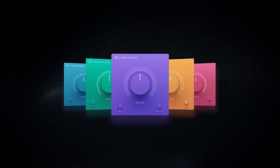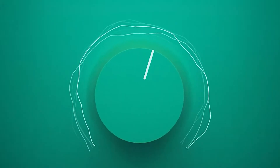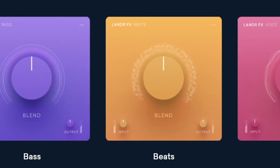Today we're checking out the Lander Effects Suite. It includes five plugins for mixing: acoustic, electric, bass, beats, and voice. I'll demonstrate these in real-life scenarios where you would use each plugin for its specific use. Let me know in the comment section if you like it or not — link will be in the description box and there is a seven-day free trial.